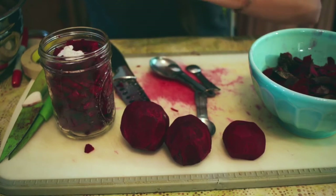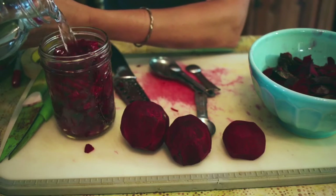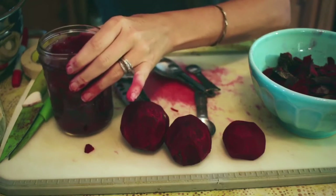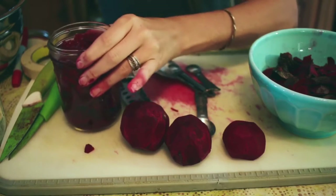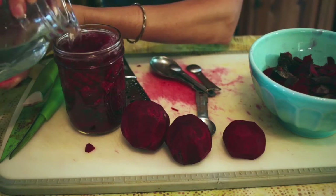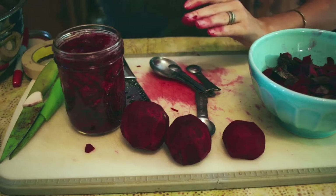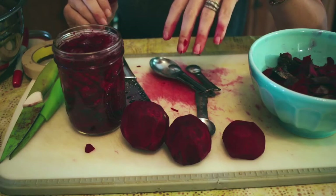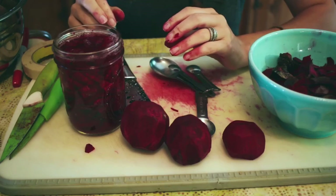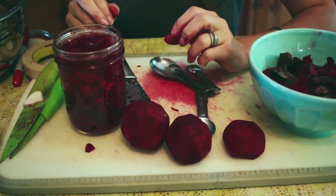I pour water over the top. Make sure not to use chlorinated water — I have well water and I use a filter. If you have chlorinated water and you don't have a filter, something you can do is put your water in a jar, cover it with a cloth, let it sit out 24 hours, and the chlorine will evaporate from the water.